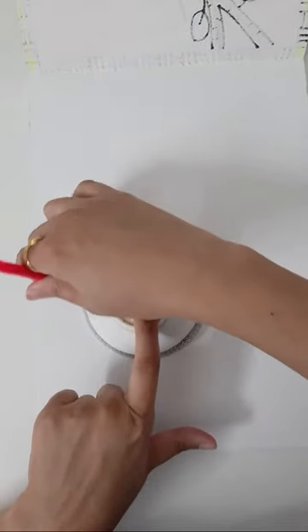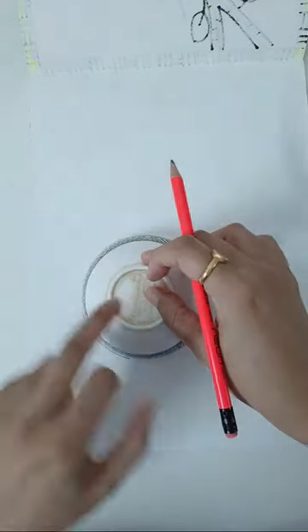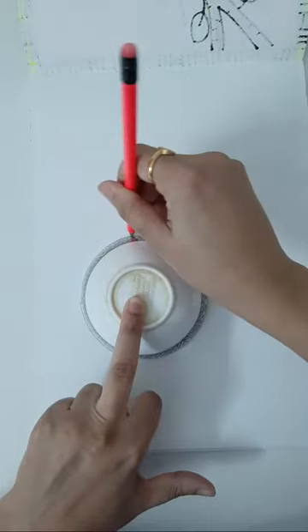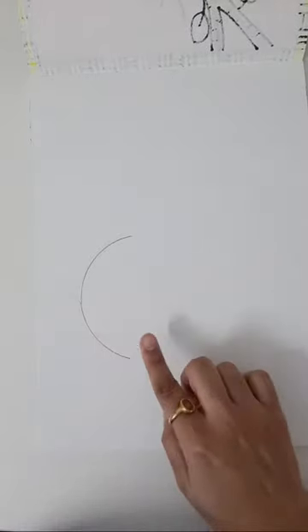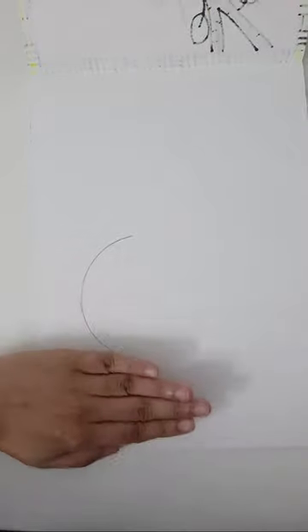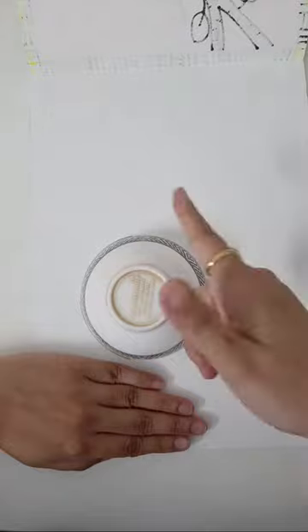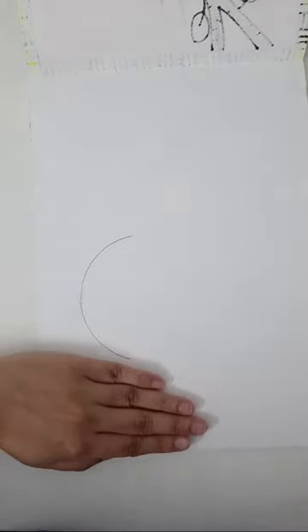First, I'm going to mark one nice curve — which looks like the alphabet C, C for cat. I'm marking one semicircle using my pencil. I've left two finger space from the side, five finger space from the bottom, placed my bowl, and marked the semicircle which is C for cat. Give me a quick thumbs up once you've marked the C alphabet.